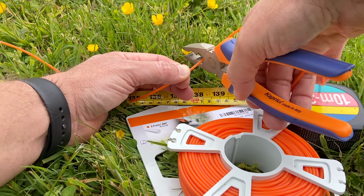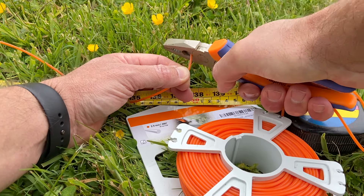According to Stihl, the C62 head takes four meters of 2mm cutting line. To be on the safe side, I always cut three and a half meters of the 2.4mm line.